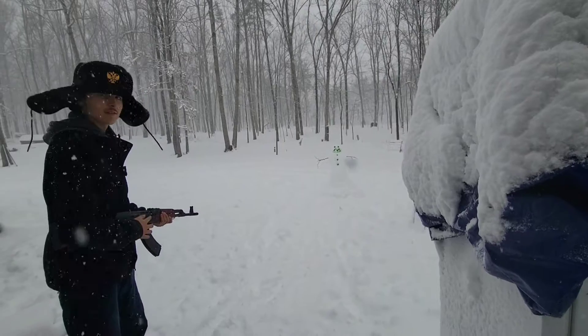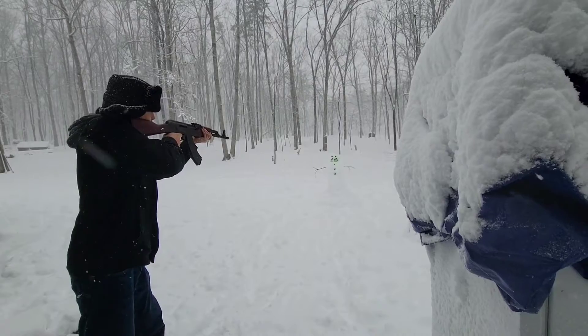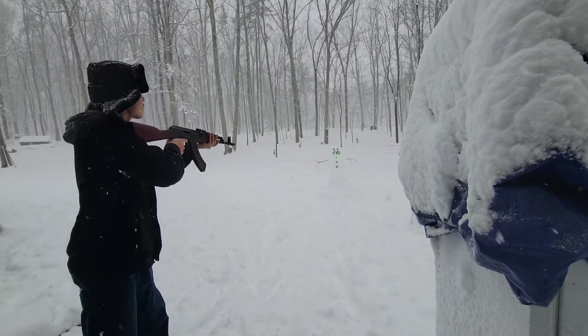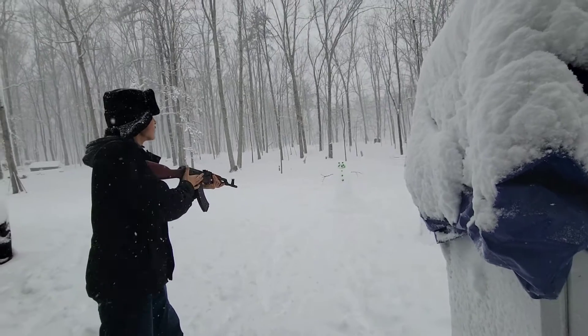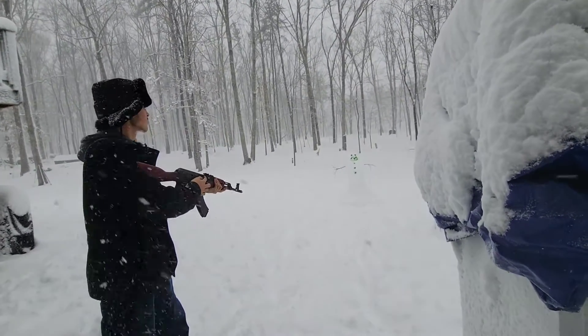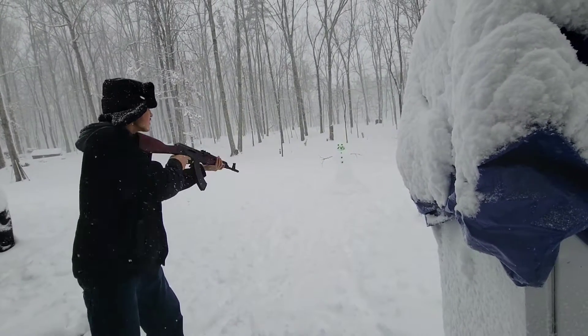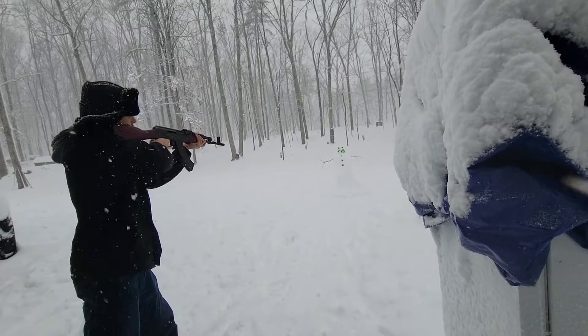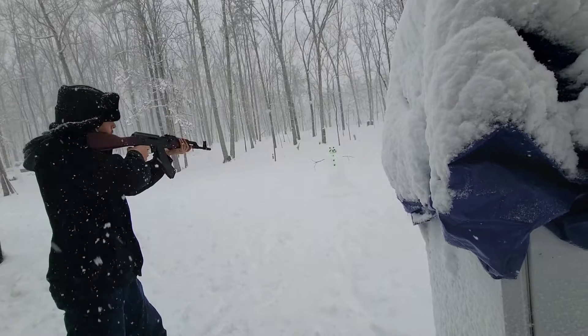Alright, I'm doing a little mag dump on her right now. Let's just... Yeah, that face is just getting obliterated right there. Let's see if I can hit three of the holes — doing my accuracy gauge. Yeah, it's pretty close.